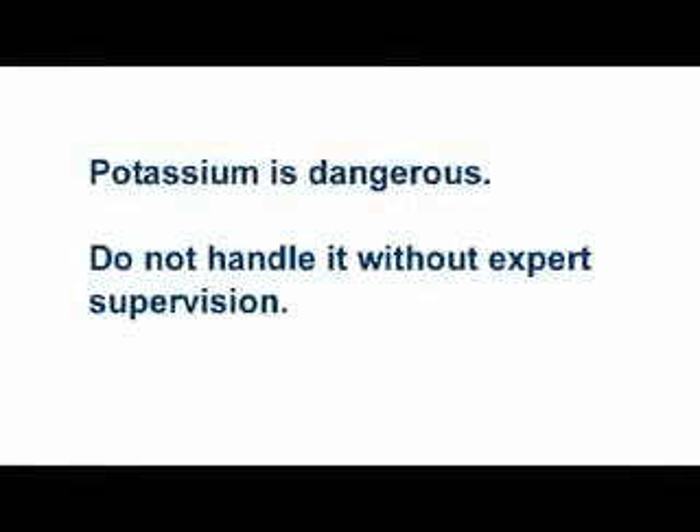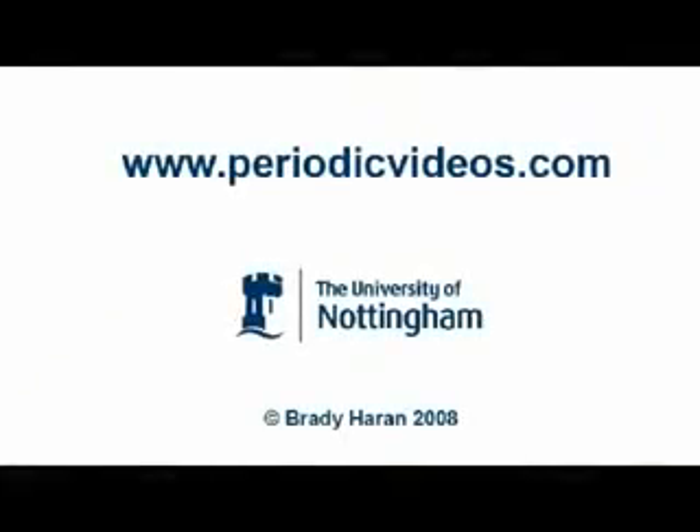So as Neil quite literally wets the wall to get rid of all of that unreacted potassium. Oh, wicked. One of my colleagues who used to work with it described it as evil.